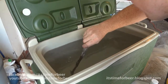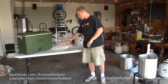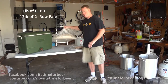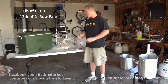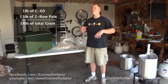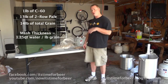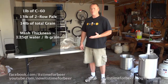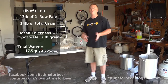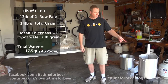Now we just need to mix it up because most of it is just sitting on the bottom. I have one pound of Crystal 60 and thirteen pounds of regular American two-row, so that's fourteen pounds total. I calculated it out to 1.25 quarts per pound of grain, so with fourteen pounds I'm going to put in 17.5 quarts, which comes out to 4.375 gallons — that's what I have in the pot right here.